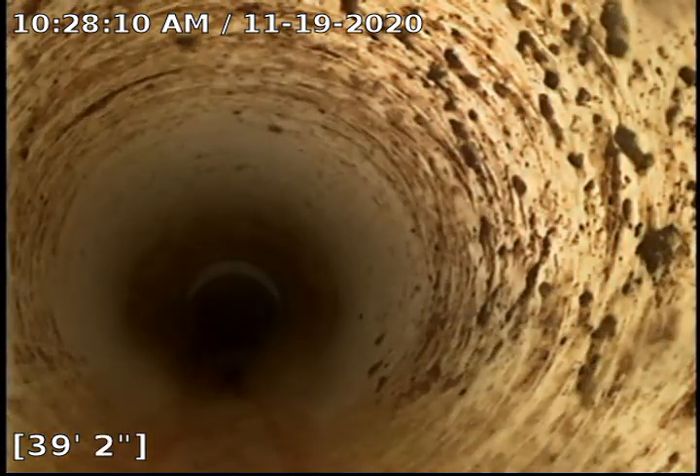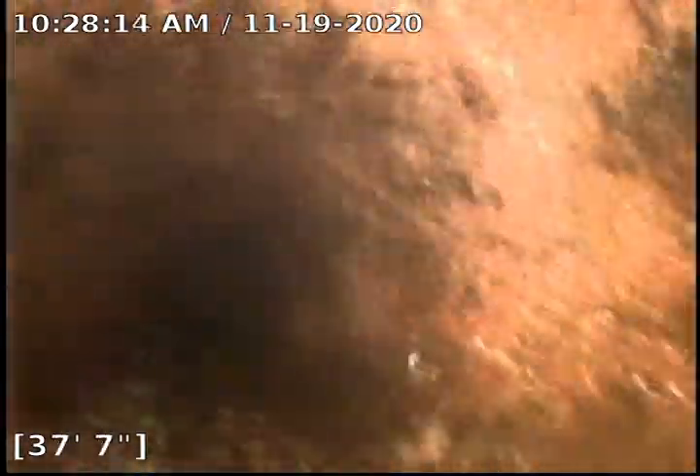Our cast iron starts at about 39 foot. This was a lot rougher looking — we got it smoothed out pretty well. It looks pretty good now, that's for sure.